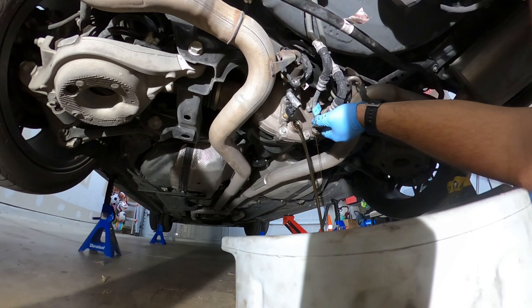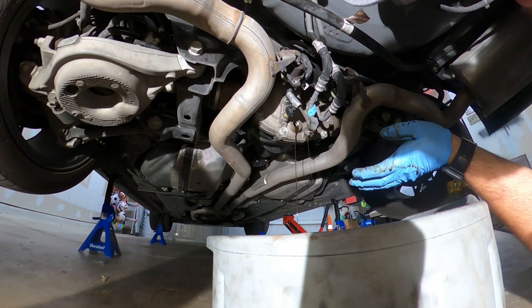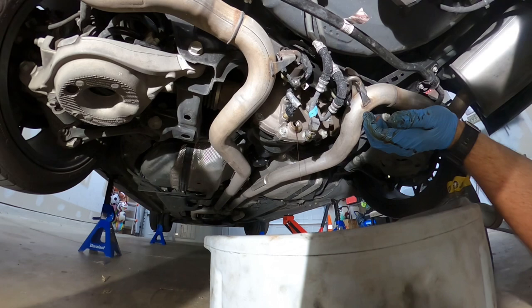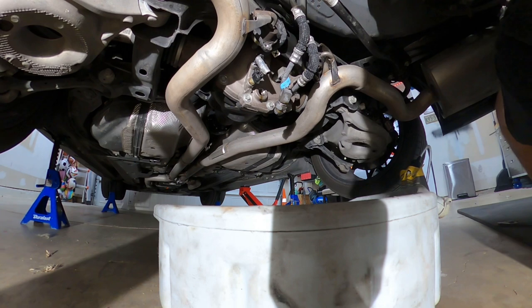Stinky, stinky. I'm just going to let that drain — whatever's coming out of the cooler — and it was definitely time to have that done.